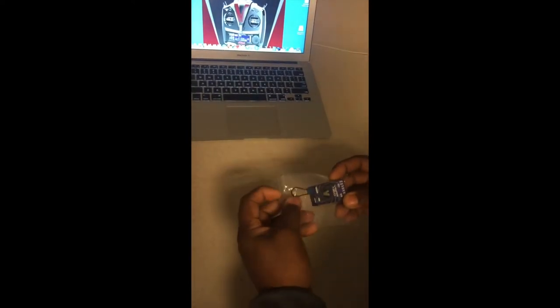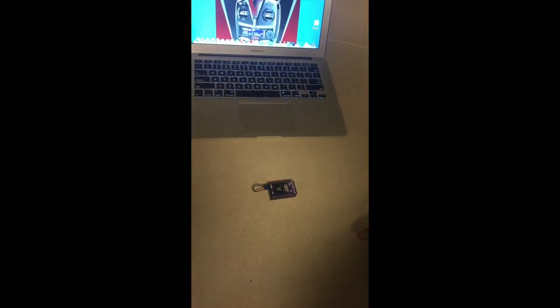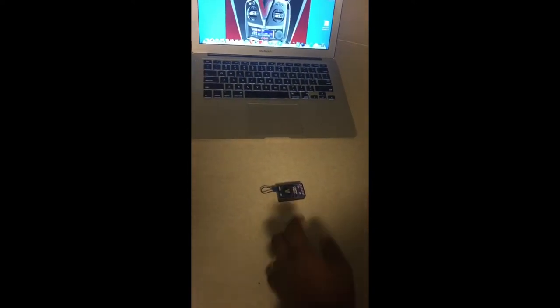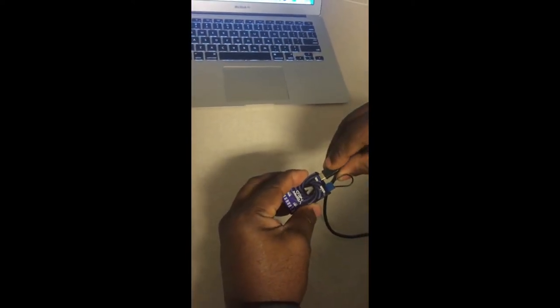When you pull the Neo out of the box, the first thing you realize is that it has the boot plug already inside of it. The boot plug is how you actually register the Neo to your account. So the first thing you want to do is take a USB cord and plug it into the Neo.